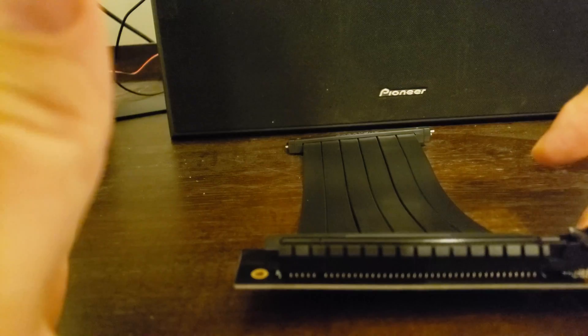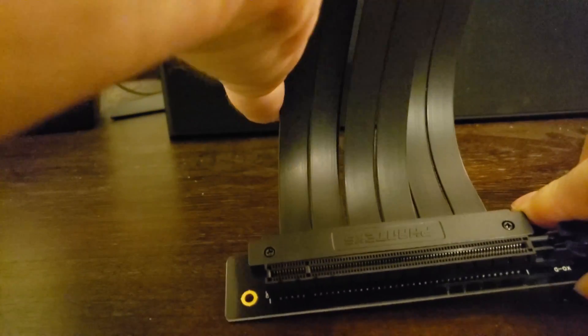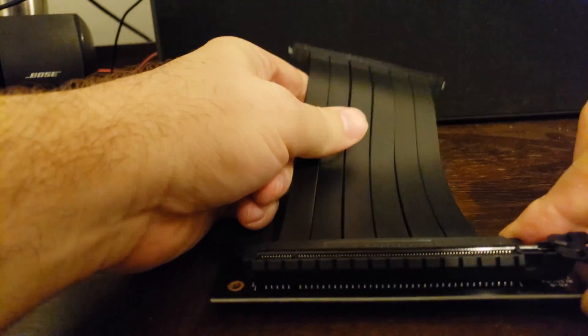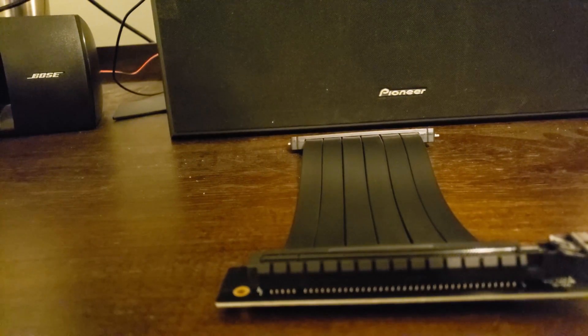This will sit in the bottom of the case, the GPU mounts into here, and in the back of the case there's a bracket where you screw in the GPU just like you normally would. This end connects up to the PCI Express connection on the board, and this end is down at the bottom with the video card facing out so you can see it through your tempered glass window.